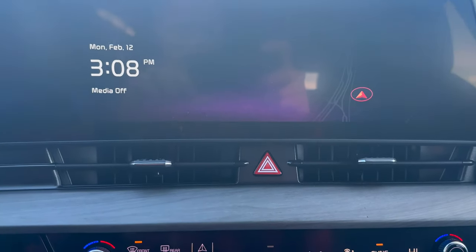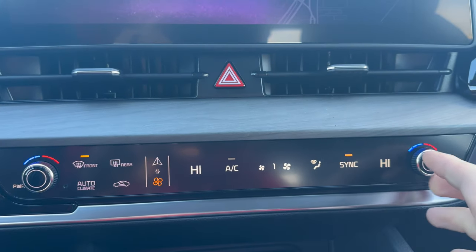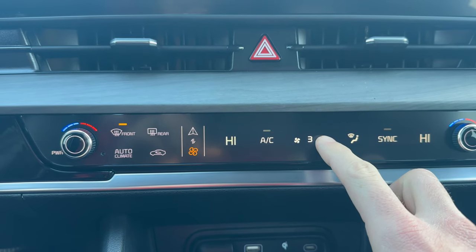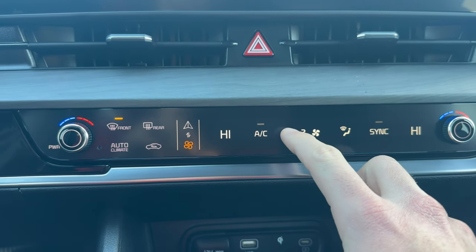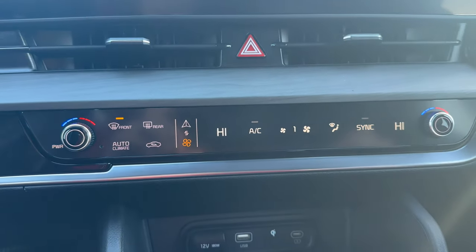Here's a look at the infotainment center right there — Apple CarPlay and Android Auto capable. Here's a look at the temperature control settings; simply twist the knob right there to turn it up or down. There are the airflow settings where you can adjust those as well, and a sync button to either keep the temperature the same or different between the driver and passenger settings.